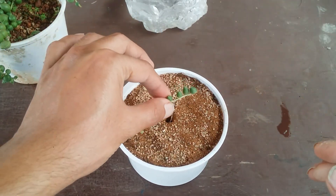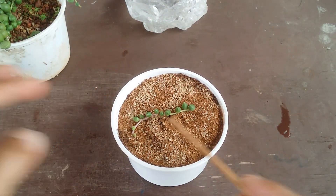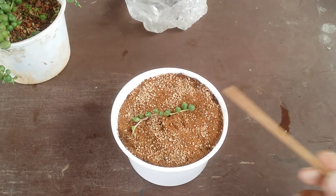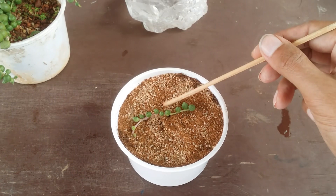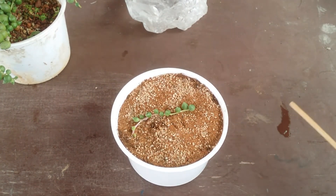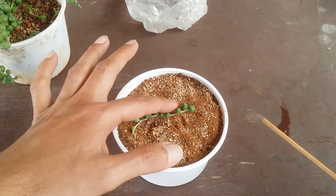I'll just make a hole in the soil and push this root in — very simple — then cover it up. The soil is completely bone dry so I don't have to worry. There is a cut which will heal in just a day because the stem is very thin on the string of tears, so it tends to dry up very fast. Now the root is completely inside the soil and the soil is completely dry, so no worries.